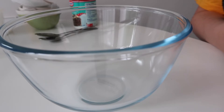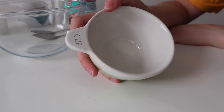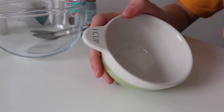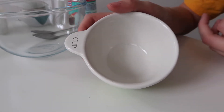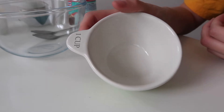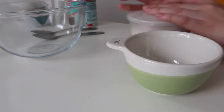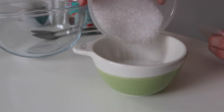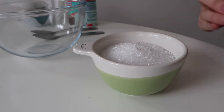For the scented bath salts, you need one cup of Epsom salt. I got these in Asda, but you can get them anywhere. Obviously in the UK we don't really measure in cups like the US and other places do, but you can get measuring cups in the UK too. So this is one cup of Epsom salts going into the bowl.